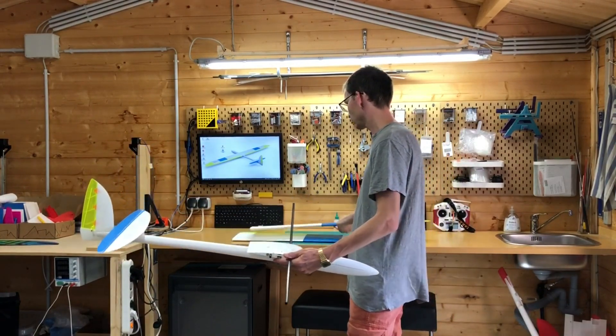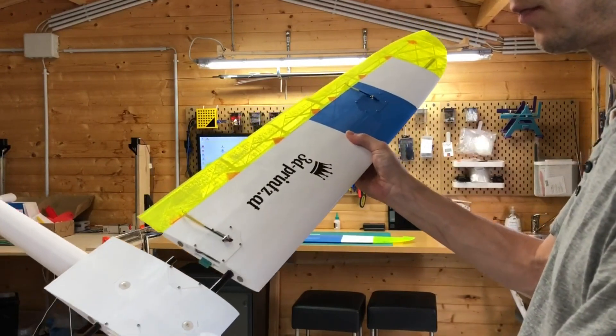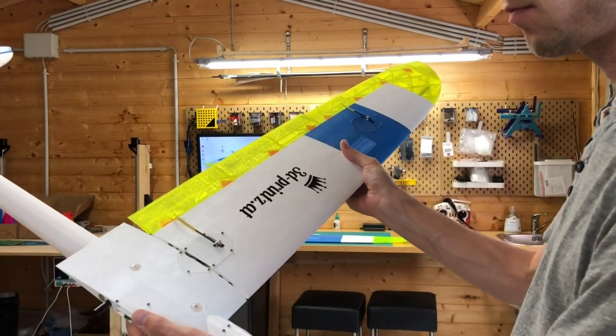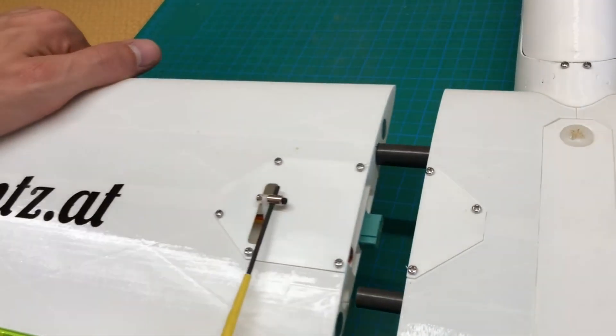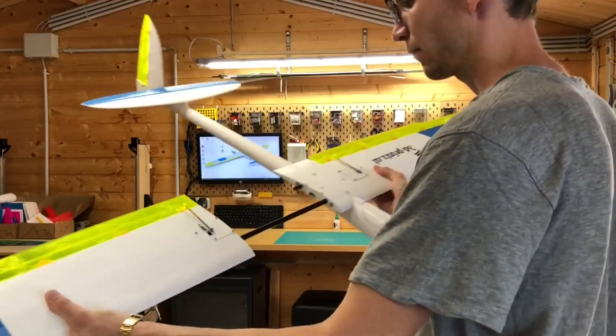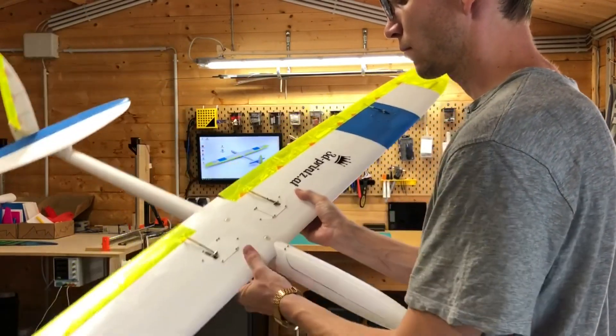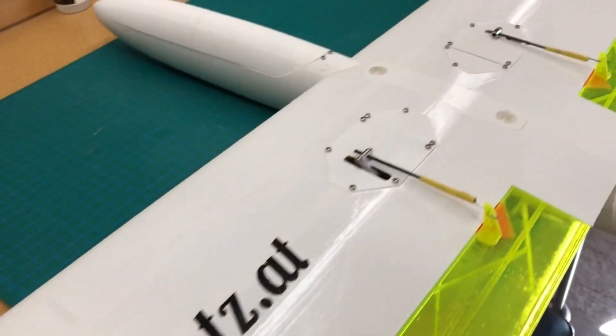Structural strength was an important point. The wing set should be capable of taking very high loads, just like they appear when the plane crosses the 100 km per hour mark. So we decided to incorporate a 10mm carbon tubing as the main spar, which is connected to an 8mm carbon tube in the outer wing sections. The wing halves feature integrated servo plugs, so you don't have to handle with those cables.